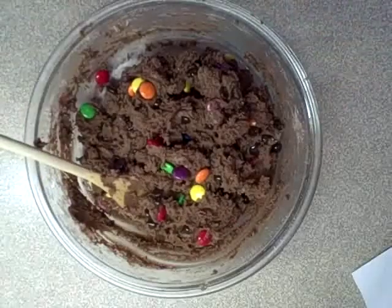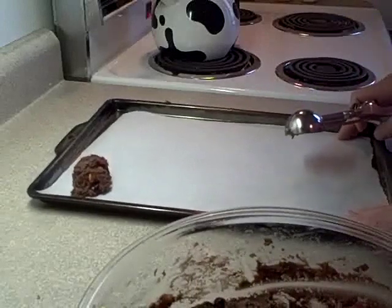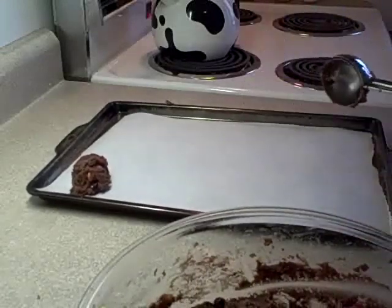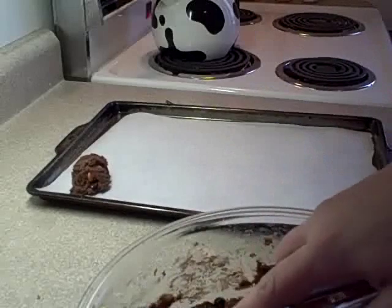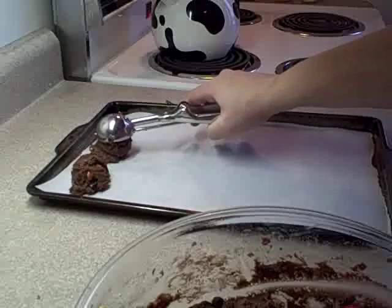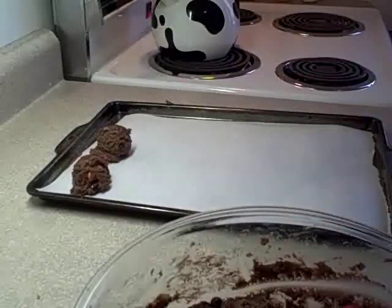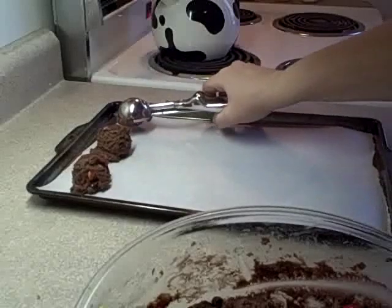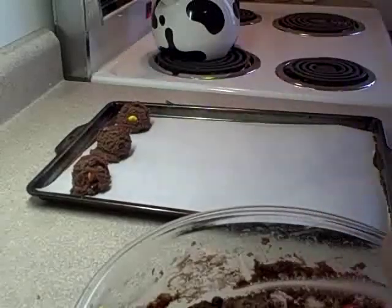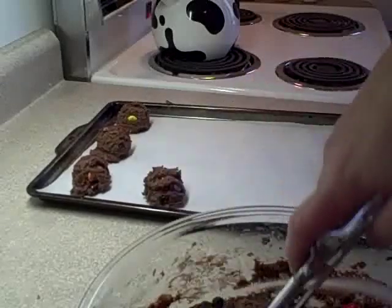There's your dough. Then you're going to put them on an ungreased cookie sheet. I like using parchment paper because it's just easier with clean up. And you're going to drop them onto the cookie sheet using a heaping spoonful. I'm using my little cookie scoop, which works really well. I don't know how much these are going to spread, so I'm going to leave a good amount of space in between them.